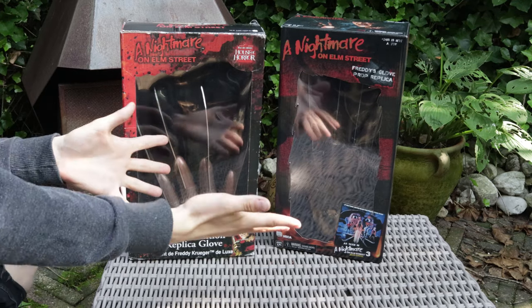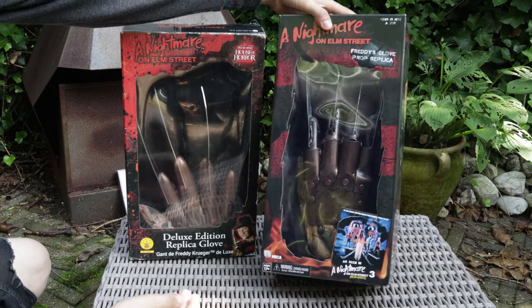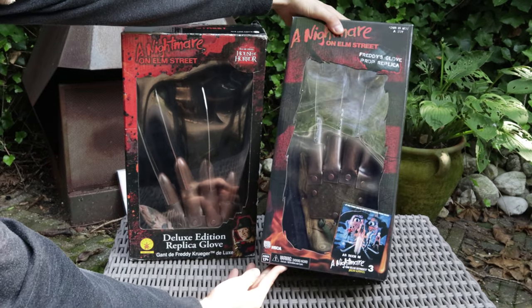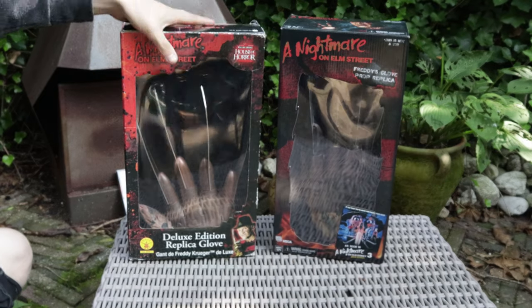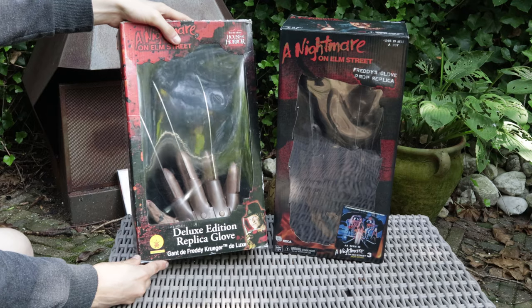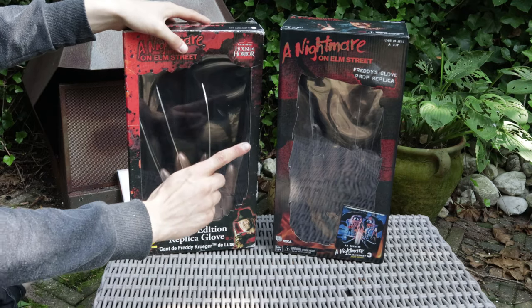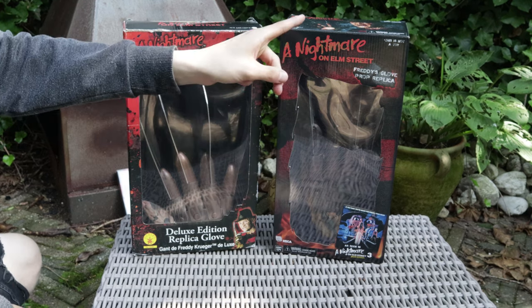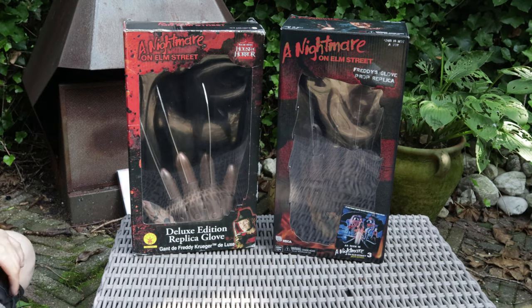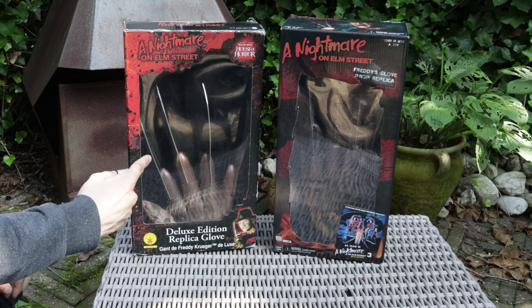Let's compare the boxes with each other. This is the new one I got — it's a Nightmare on Elm Street Part 3 Dream Warriors replica from NECA Real Toys. And this one is from Ruby's Deluxe Edition replica glove. The first thing I noticed is that one has safety warnings on it and this one doesn't.